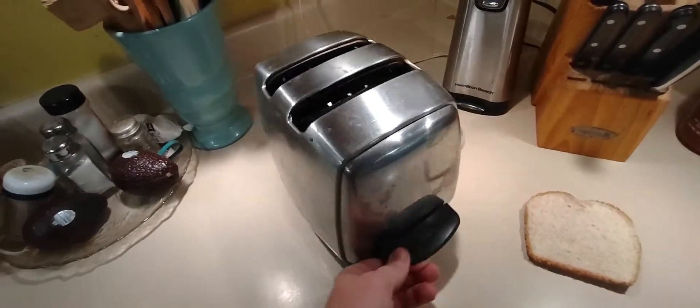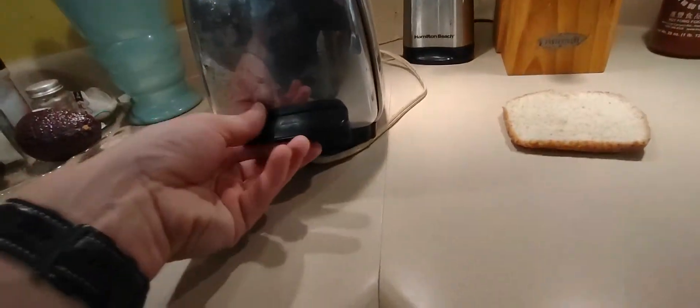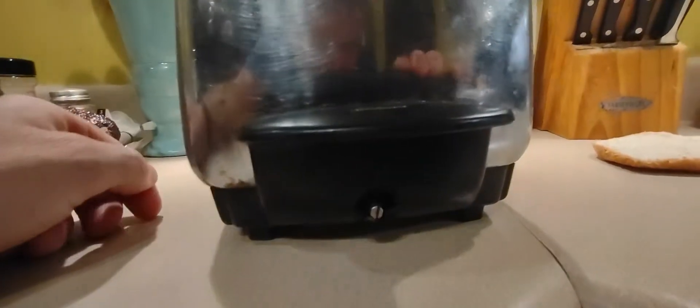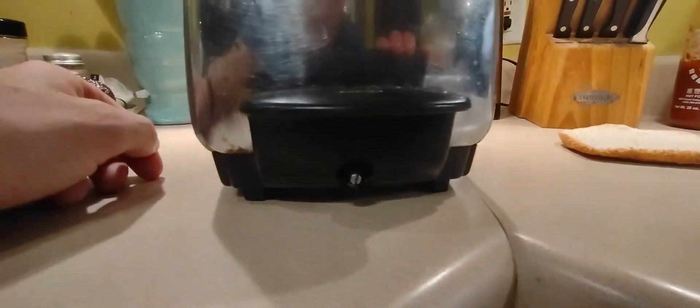This is a really old toaster. This one has had to be retrofitted with a new wire from the 20th century and the 21st century. This is how you adjust the darkness of your toast.